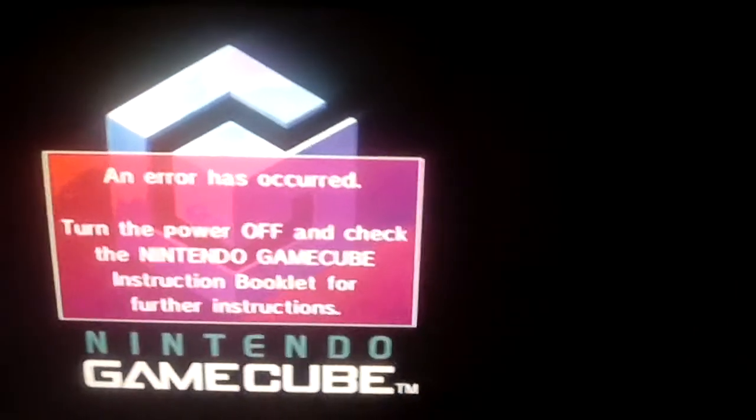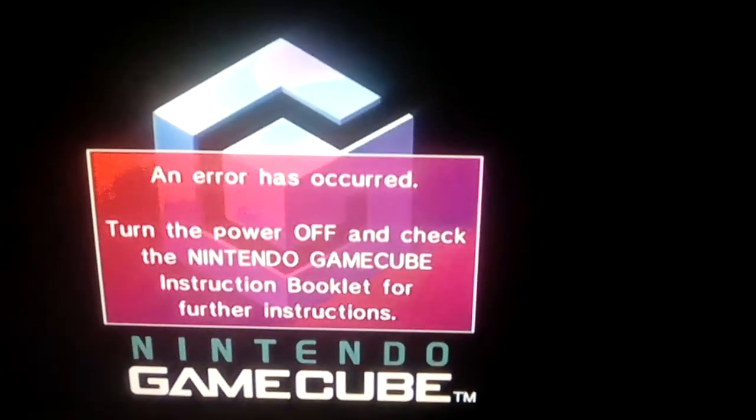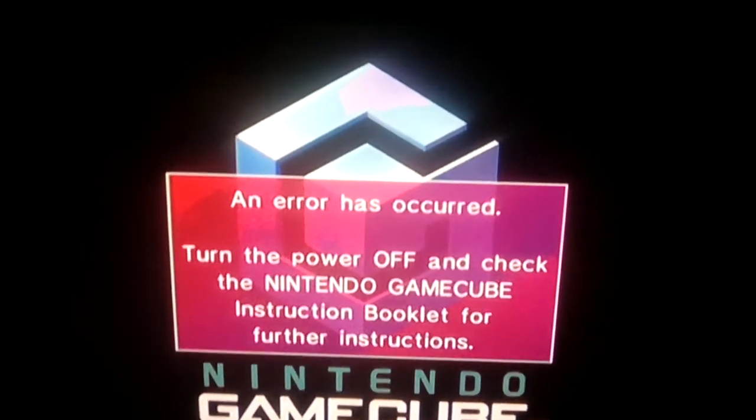Hey everyone, today I'm gonna show you how to fix our GameCube. I was playing with Shrek Super Slam because the game disc, you know, the Shrek game disc broke.